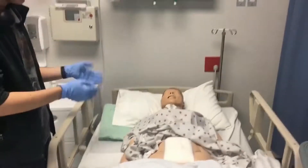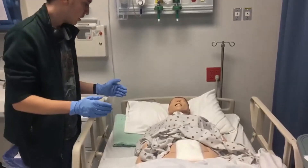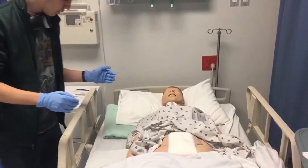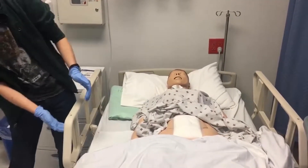Make sure the patient is in a comfortable position. I've only covered as much as I need to in order to maintain the dignity. I'm also going to need to make sure that the patient is in a good position for me to be able to access the area and also at a good working height.